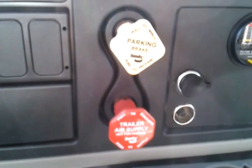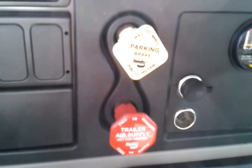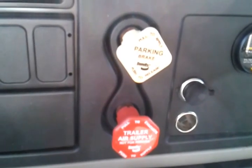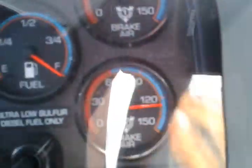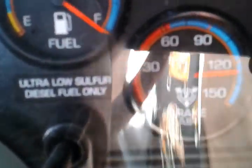We will now perform the parking brake check and the air brake system check. With our engine running, we'll build our air pressure to approximately 120 pounds.